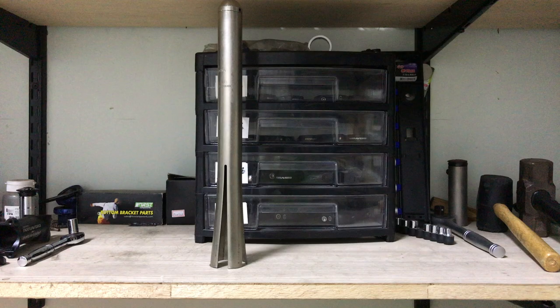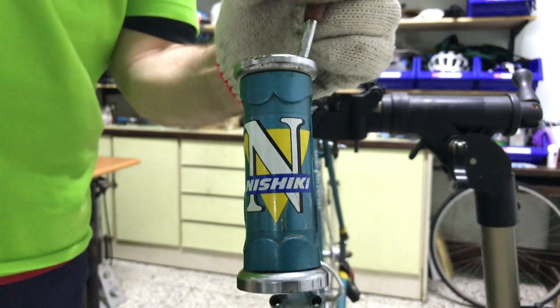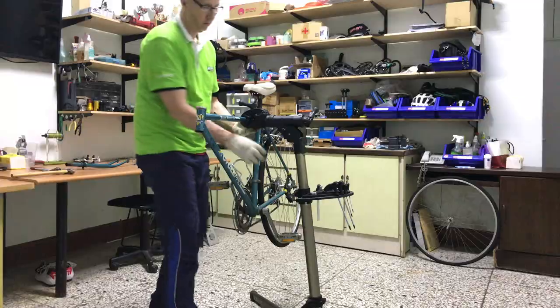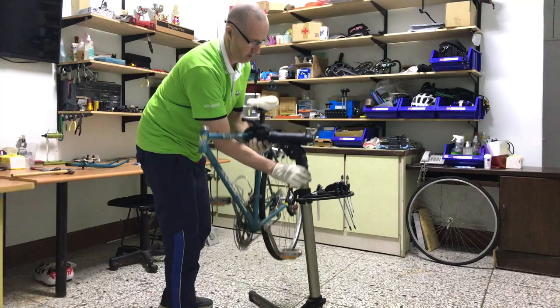This cup removal tool is fine for 28.6mm, but I don't have a 25.4mm model, which is what I need here. So I'll tap out the cups with a flat blade screwdriver.